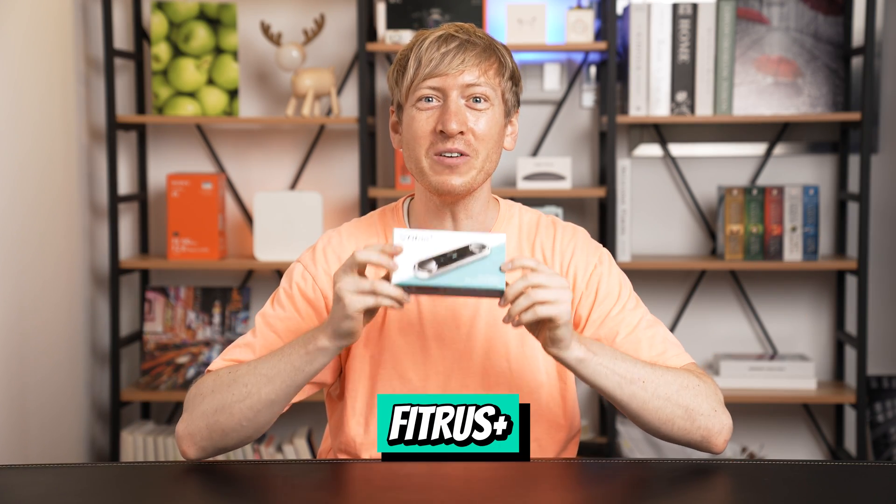So we all need to start working out. But first, we should get a baseline to see where we are before we start working out so we can record our progress. And I got the coolest product to help us do that — the FitRuzz Plus.